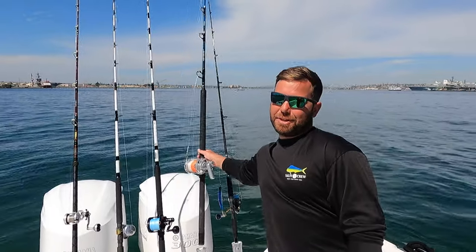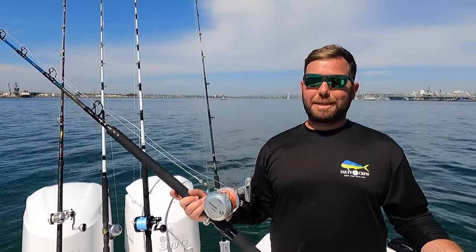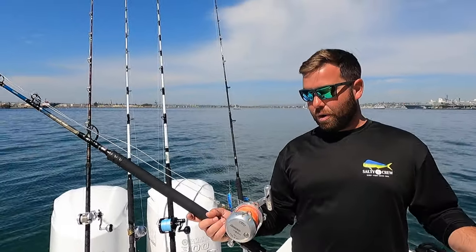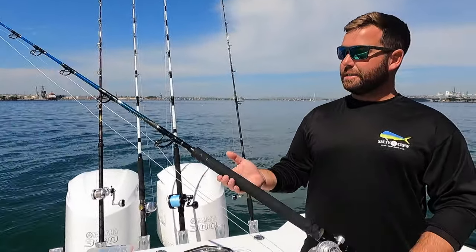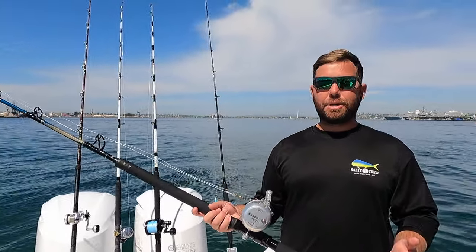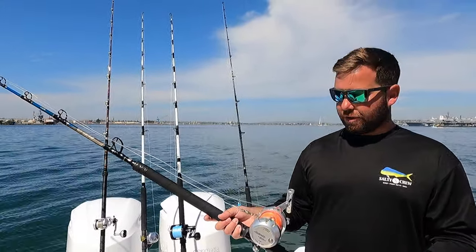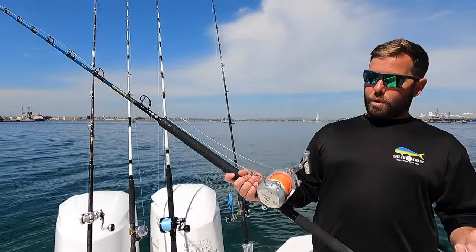Last but definitely not least is our big tuna setup, which has gotten a lot of use the last couple of years. These big bluefin in our local waters have been so special. I absolutely love this setup: a Seeker rail rod style two-by-four paired with an Accurate ATD 30 — and I also have a 50 for when we need that extra line capacity. For the flying fish program, the 30 feels really nice in your hands for pulling on these big fish.